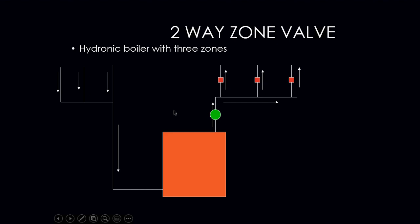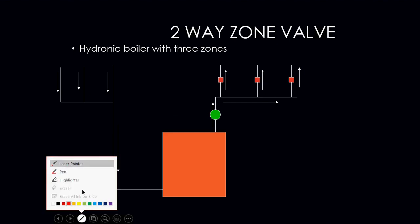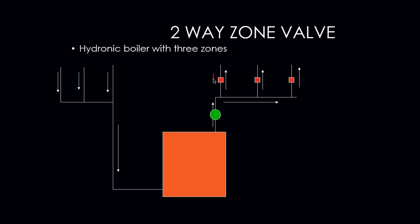Each one of our zones — zone one, two, and three. Each one of those zone valves would be connected to its own thermostat in its own panel. As each thermostat calls for heat, the zone valve would then open, allowing the water to pass through into our baseboard and then back to the boiler.